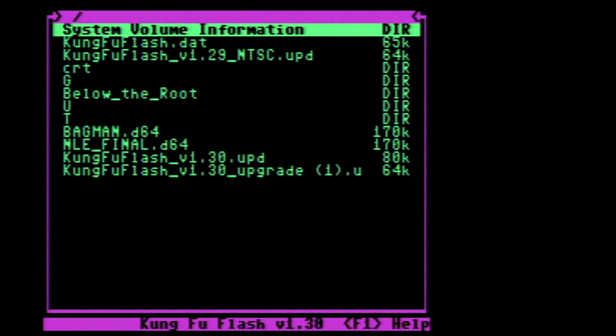I forgot to mention - the main reason I'm using this breadbin C64 that doesn't have a working sound chip is because the Kung Fu Flash cartridge is incompatible with my daily driver Commodore 64C. I'm not sure if that's just my particular version of the C64C or if it doesn't support them at all - that's why I had to use the breadbin C64.